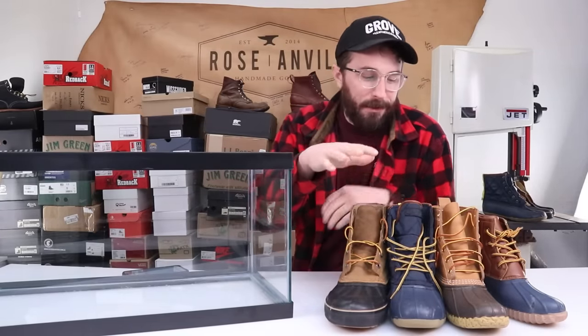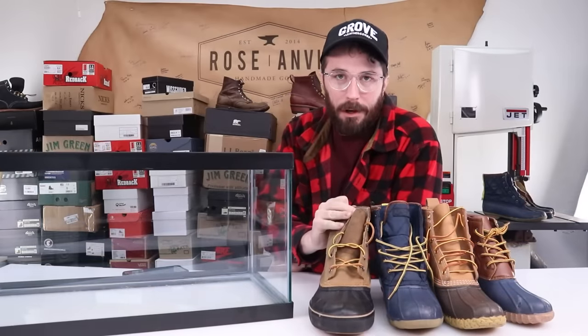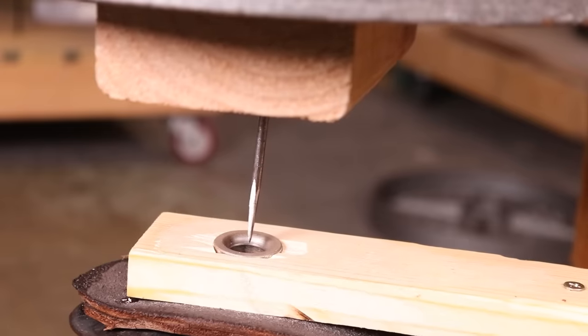We're gonna test the waterproofness of these four duck boots that we cut apart recently to see which one is the most waterproof. And then just out of curiosity, we're gonna see how many pounds it takes to pierce a nail through the outsole of each of these boots.